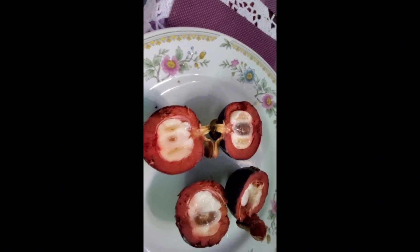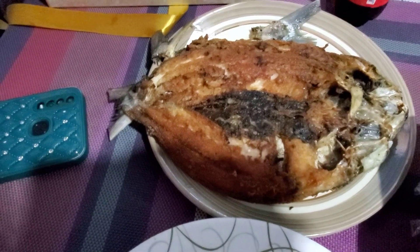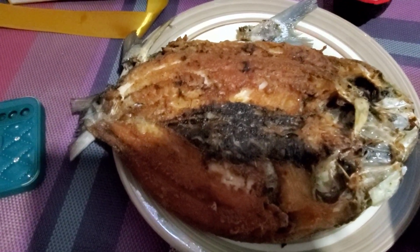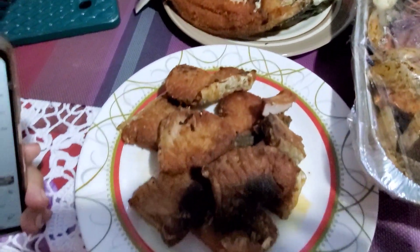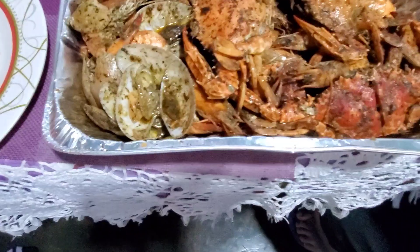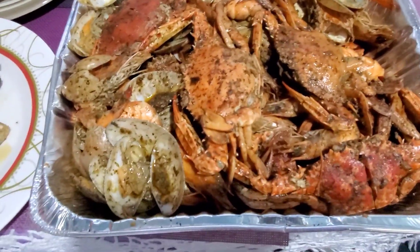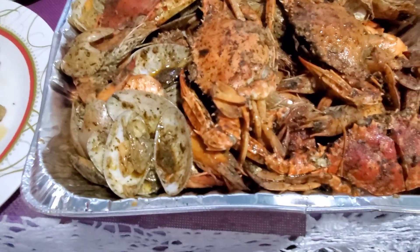Those are boneless milkfish — that's one of my favorites. Those are fried tuna, and those are an assortment of seafoods and crabs.